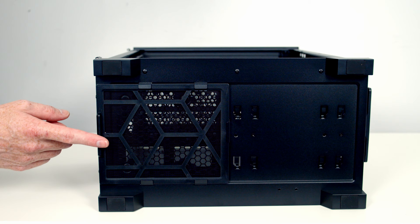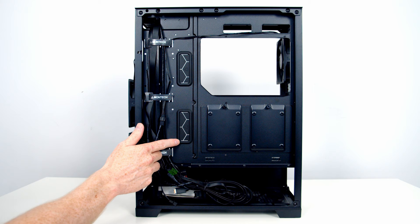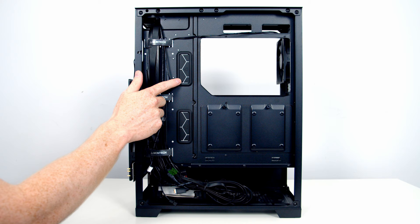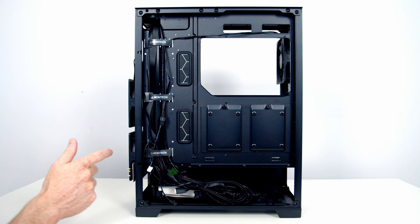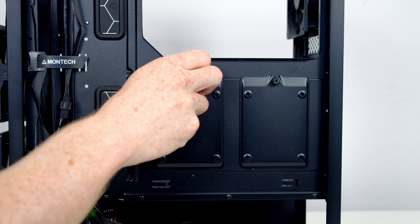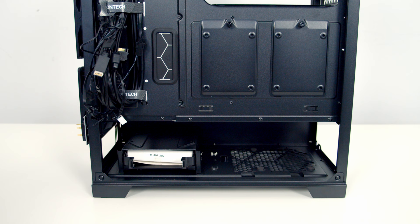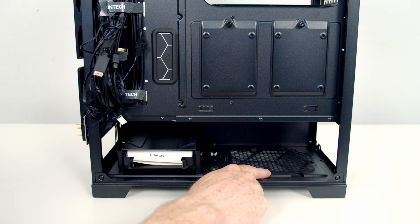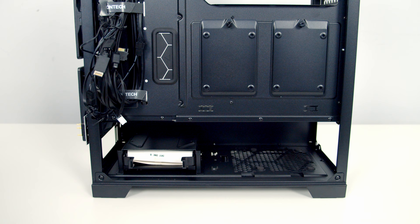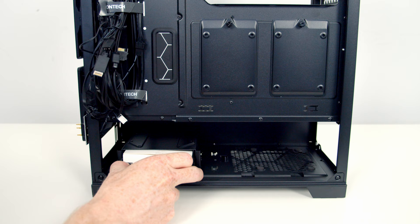To remove the bottom dust filter for cleaning, just pull it out from the back. Moving into the rear compartment, there are cutouts in all the right places and — impressive again for the price — rubber grommets over the two main cutouts to the right of the motherboard. There are also velcro cable straps and plenty of cable tie-down points. Two dedicated 2.5-inch drive mounting brackets are at the back, each held with a captive thumb screw; loosen it and the bracket tilts out and lifts away. We also have another set of mounting holes for 2.5-inch drives, and a drive cage with one drive tray at the side.